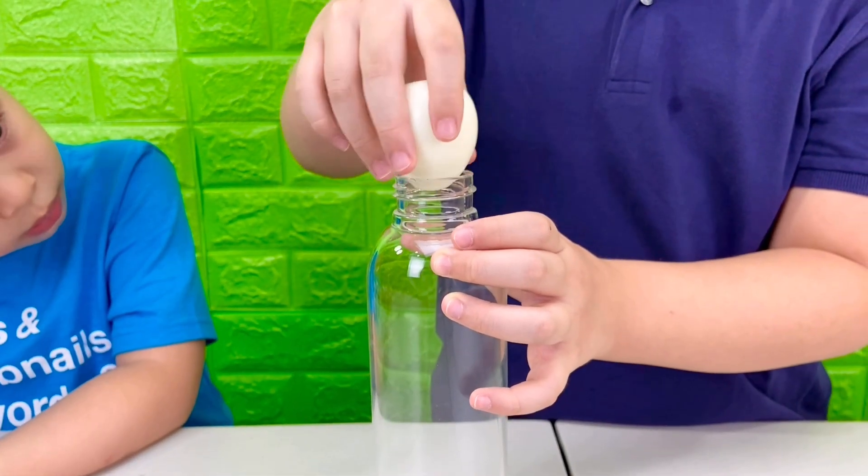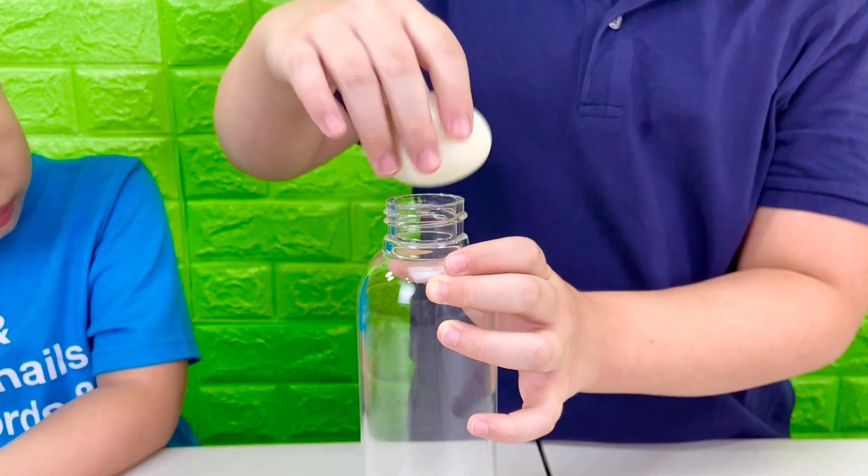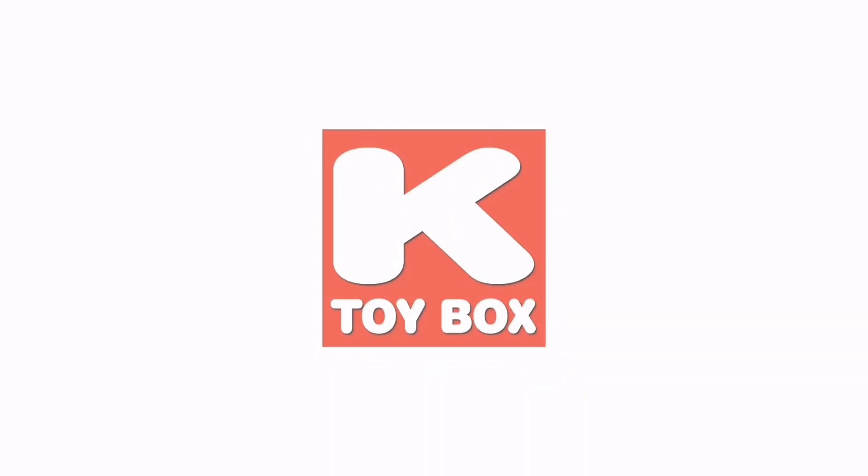It's time for another science experiment! Today we're going to put this egg inside this bottle — there's no squishing allowed. Keith's Toy Box! Let's find out how we can do that.